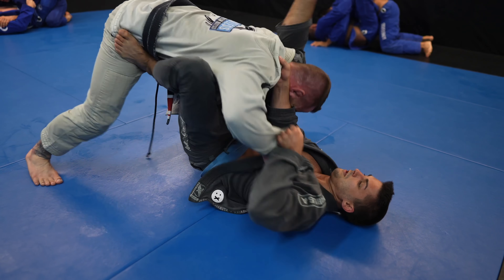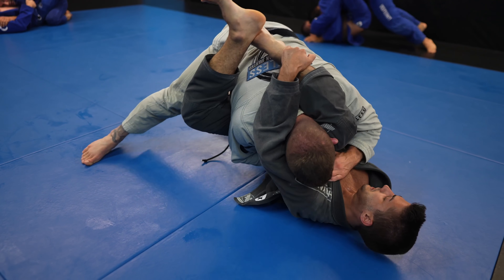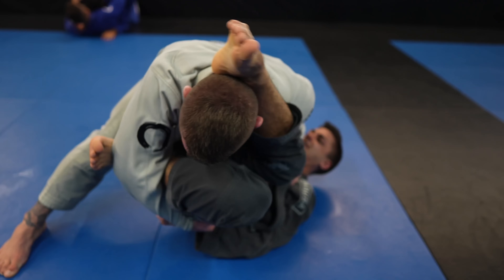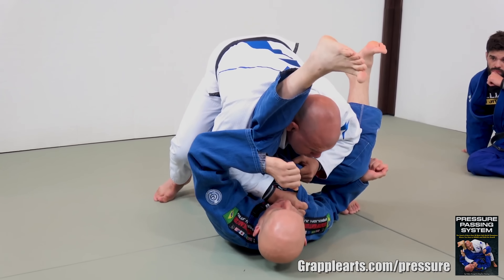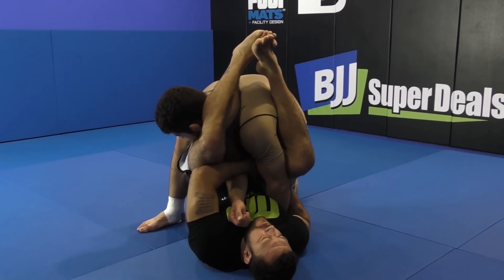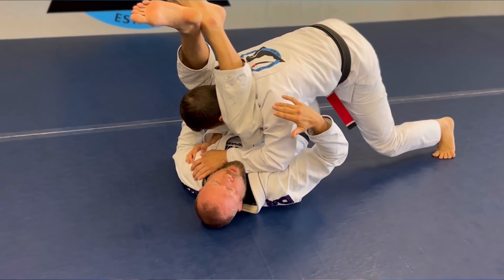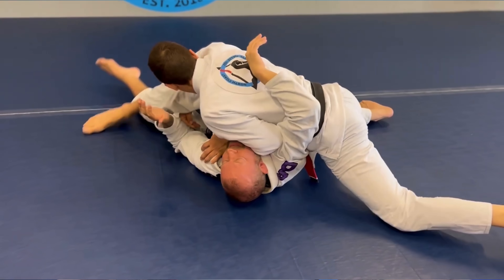Over stacking. Stacking is great and effective, especially when dealing with things like triangles. What I hate though is when people go past the point of an effective stack and start putting immense pressure on my neck. The stack was already getting the job done and now my already fragile neck is getting torqued. Please be aware of over stacking and try to avoid it. Neck pain can be life-altering and career-ending. You need to take care of your own neck and your training partner's neck.